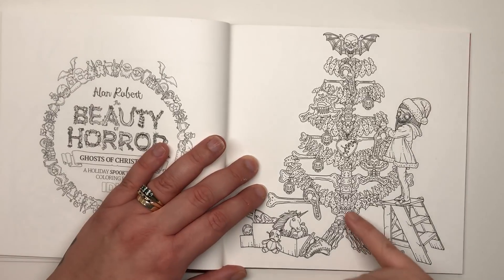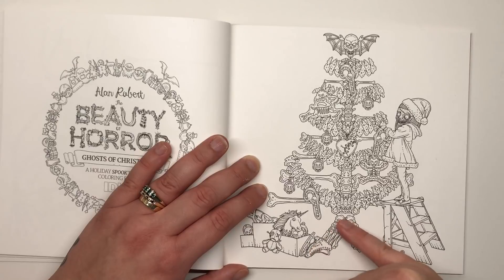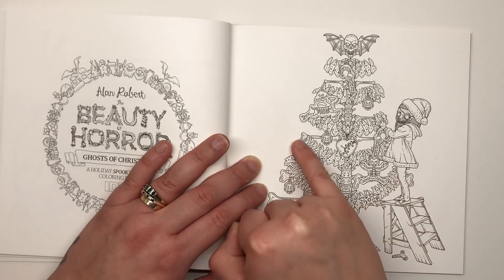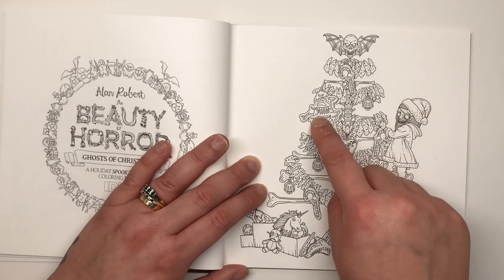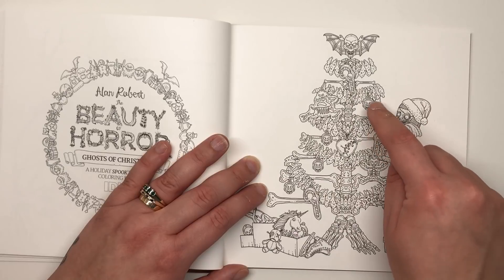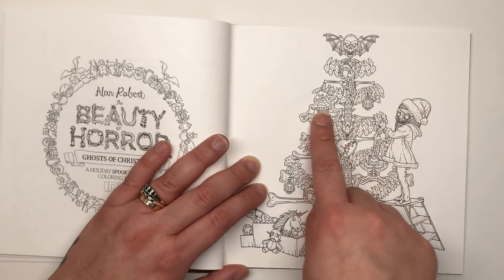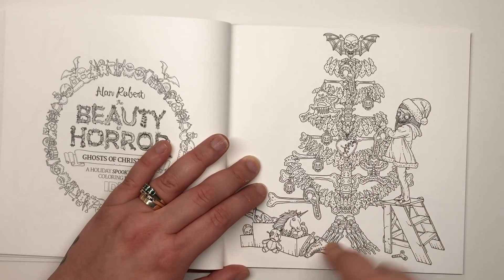Here we have a Christmas tree that appears to be made out of a spine in the center, standing on a couple of feet. Guliana is applying decorations to the branches — made out of skeletal reindeer, candy canes, and different skulls — with her presents underneath.